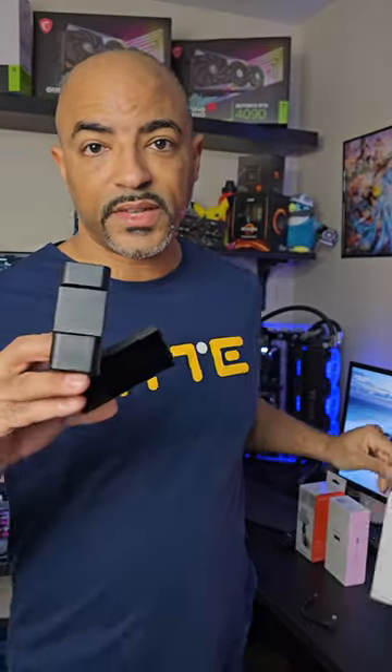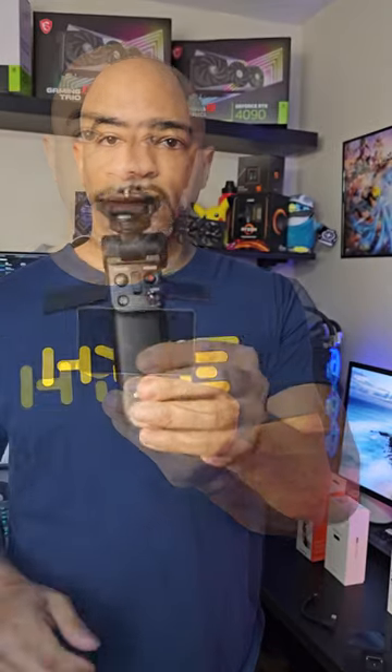The Sony vlog monitor — this thing is nice with its big screen and it's magnetic. Fits right there. The Bluetooth tripod grip with all kinds of controls. Together, the screw goes right on. Very comfortable.